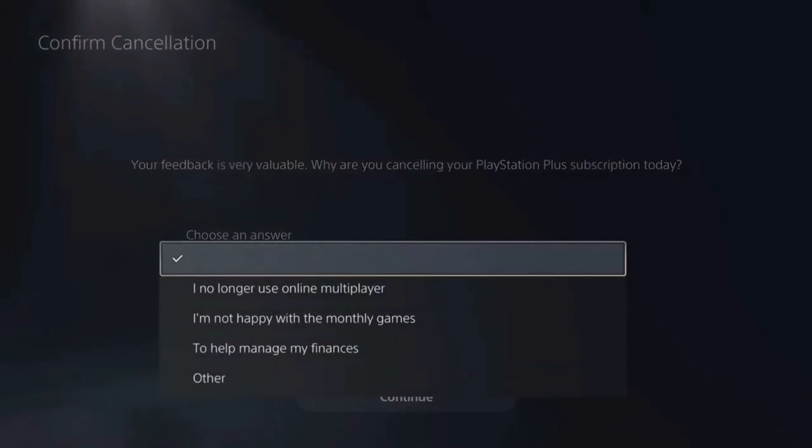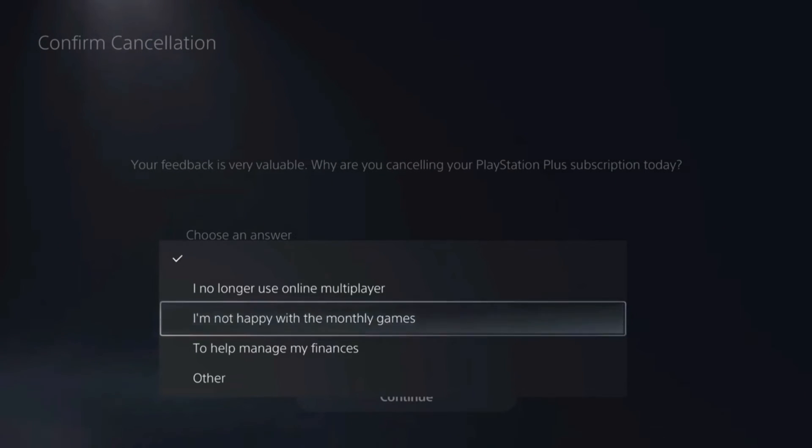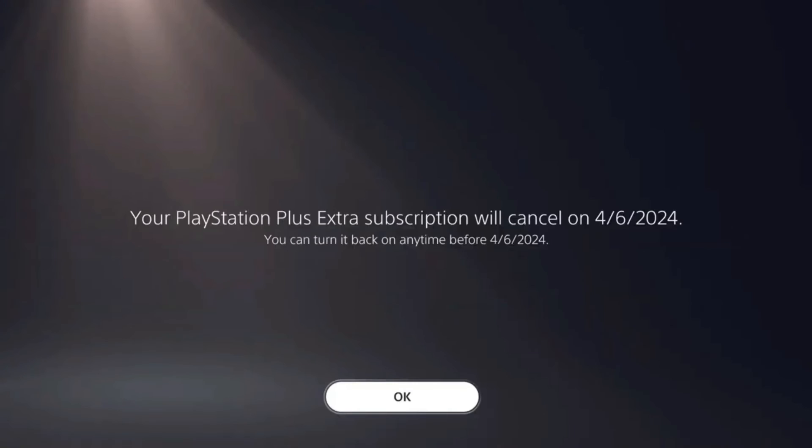There Sony will ask you to enter an answer. Well, lately I'm definitely not happy with the monthly games, so I'll choose this option, and then press Continue. And now it says your PlayStation Plus Extra will be cancelled on 4-6-2024, and you can turn it back anytime before that.